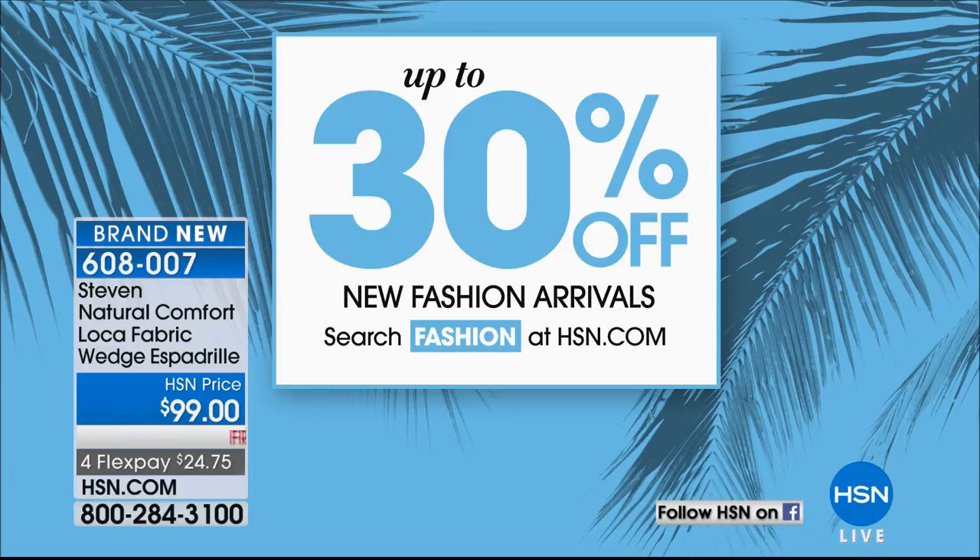While you're shopping fashion, you can get up to 30% off right now on certain fashion items on hsn.com. Go there, search fashion, and you will see all of the great deals that you can get.